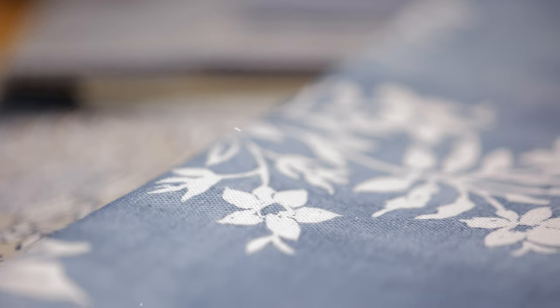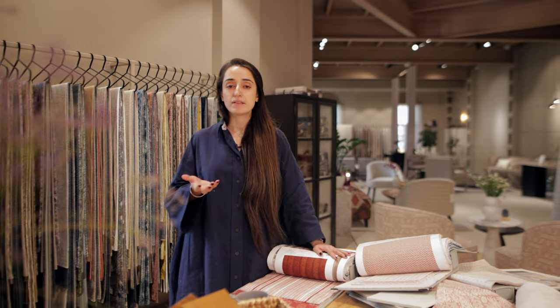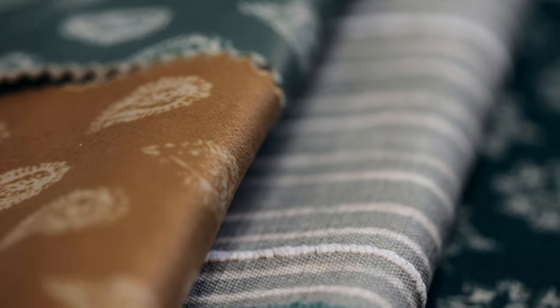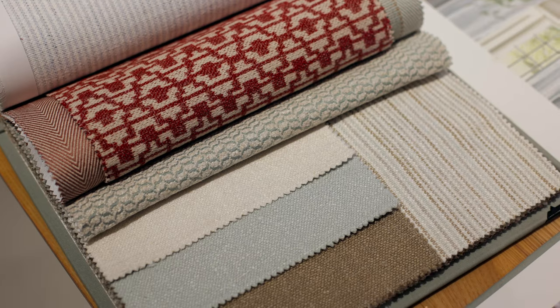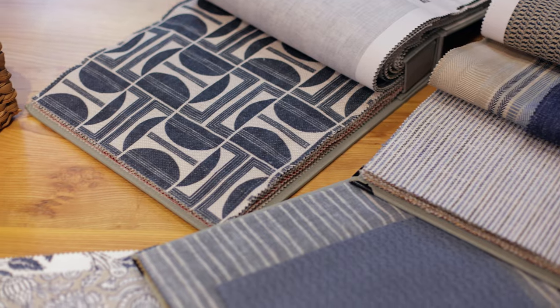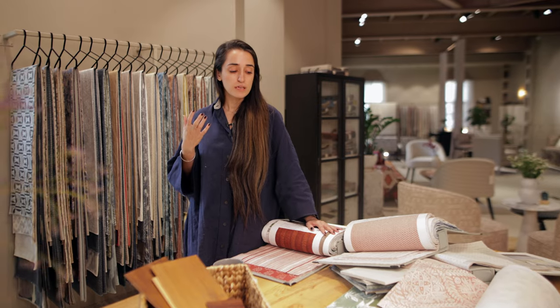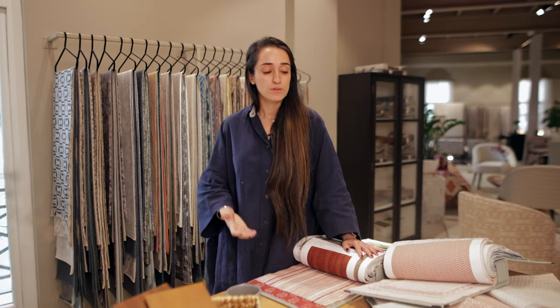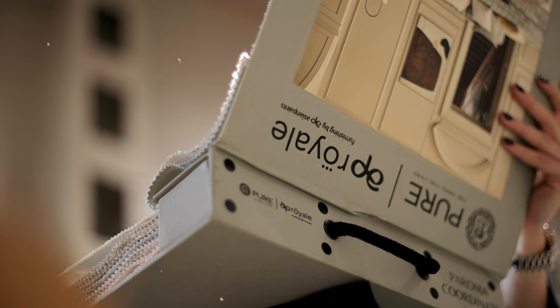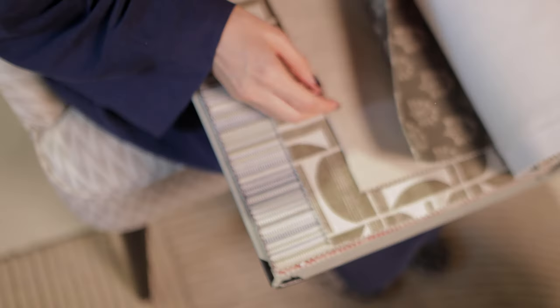Paroma is all about a beautiful blend of Western and Eastern designs, inspired by Indian culture and English traditional patterns. Using Paroma in any space can add a lot of character, and it really makes a difference when you're working with all four books together. And that's the Paroma collection for you.